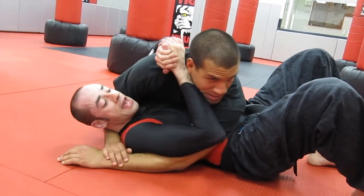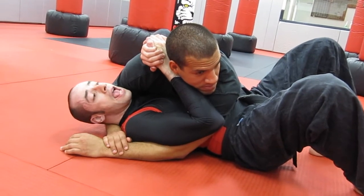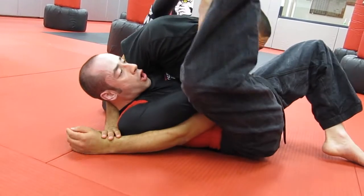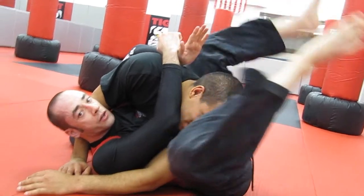I'm going to press his head, keeping his arm trapped with my lat and tricep, and I'm going to take my opposite leg, wrap it around his head, and then sink the triangle. So right here I'm going to push, reach up, grab the leg, and with the other leg I'm going to reach around and sink that triangle.